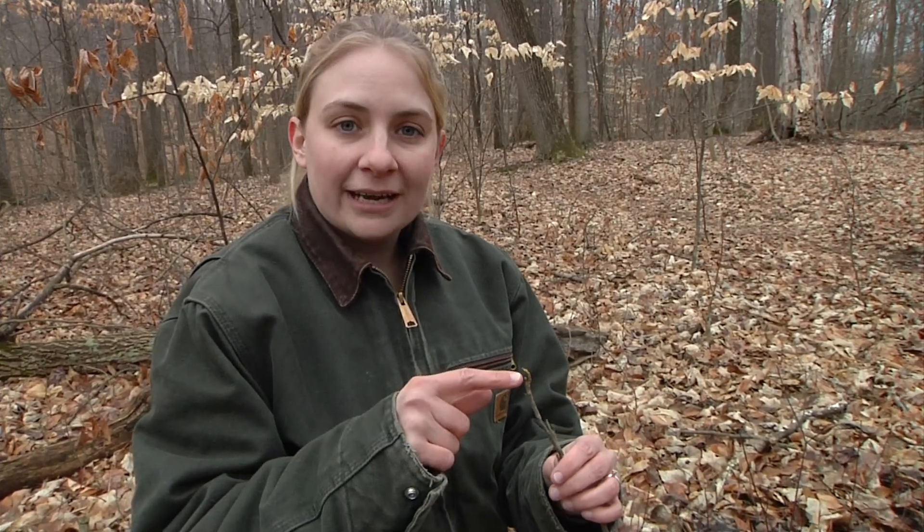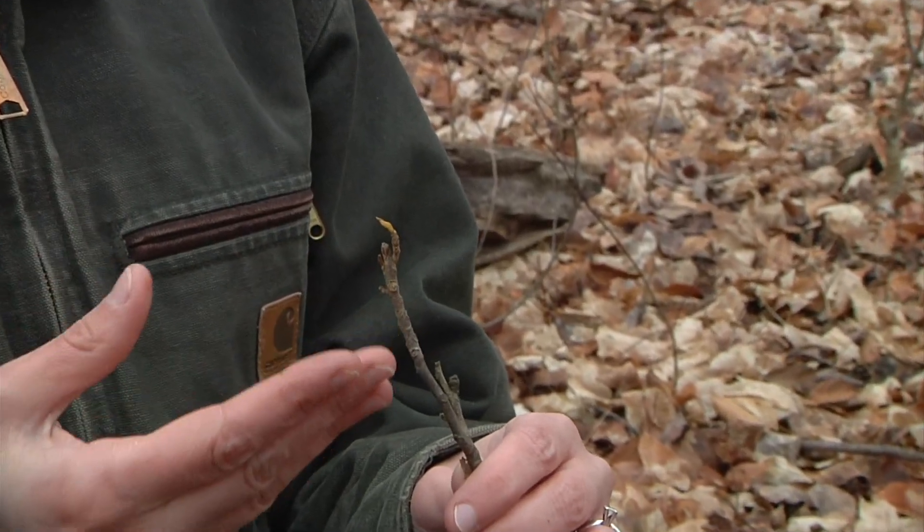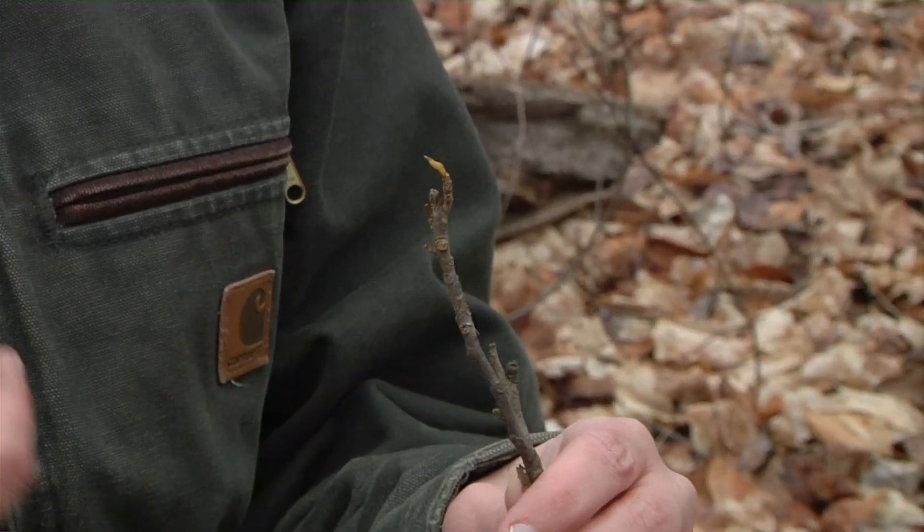Another feature that will help you with winter tree ID is looking at the buds. This little bitternut hickory has bright yellow buds. This is really important when you're trying to decide different types of species within a group, since not all hickory buds look exactly like this, even though the bark looks very similar.